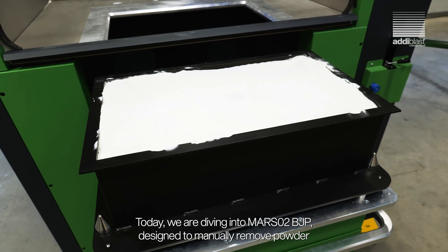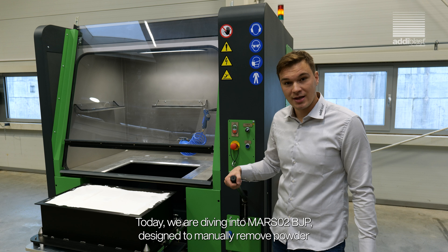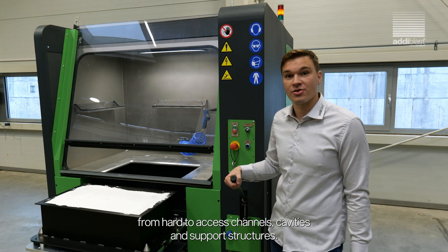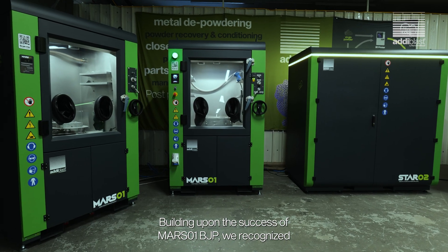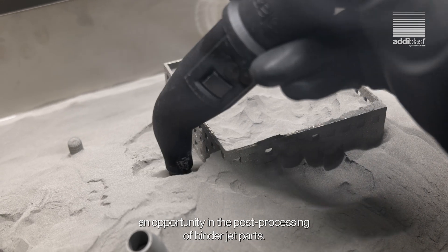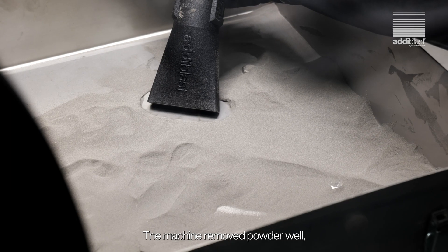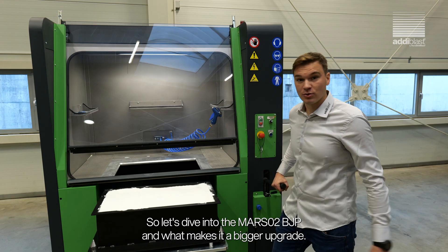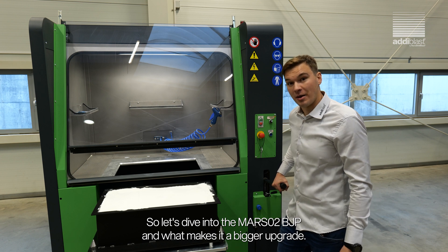Today we are diving into MARSO 2 BGP, designed to manually remove powder from hard to access channels, cavities and support structures. Building upon the success of MARSO 1 BGP, we recognized an opportunity in post-processing binder jet parts. The machine removed powder well, but the new one takes it to another level. So let's dive into the MARSO 2 BGP and what makes it a bigger upgrade.